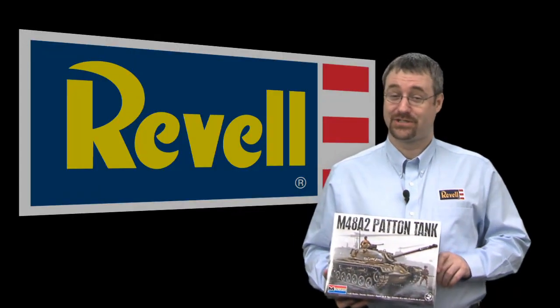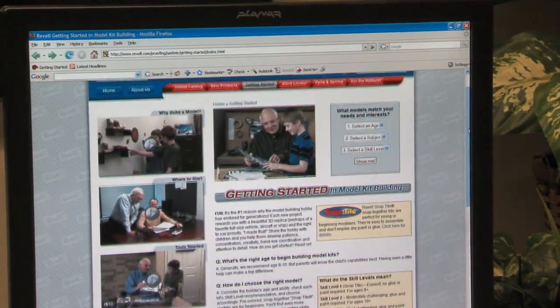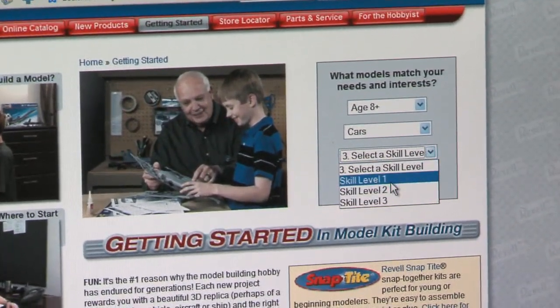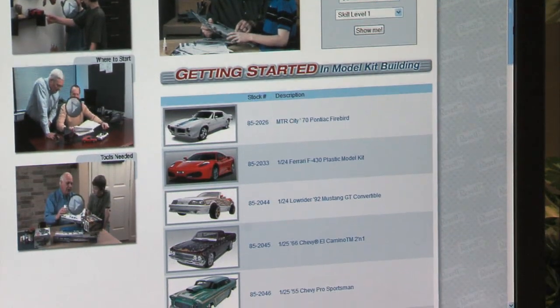There are lots of subjects to choose from within each skill level: cars, planes, ships, fantasy, military, and much more. It might even seem a little overwhelming at first. You can narrow down your options with a few clicks of your mouse at Ravel.com. Go to the Product Selector on the Getting Started page, choose the skill level, age, and subject matter you have in mind, and we'll show you the models that match.